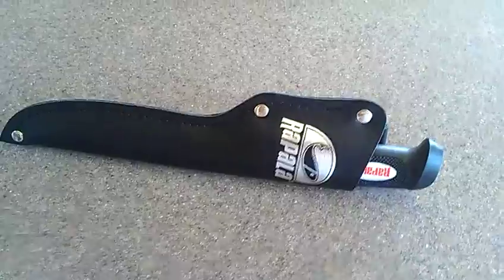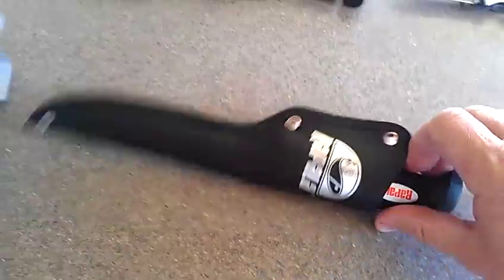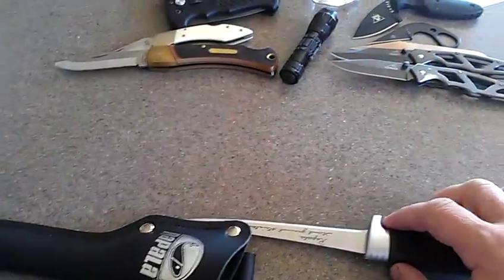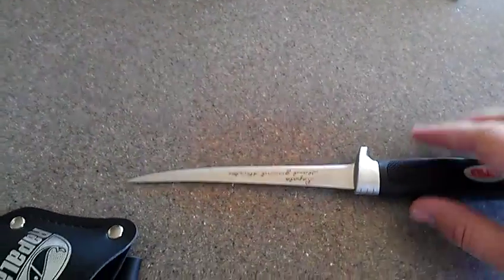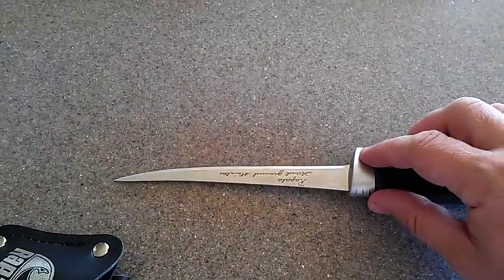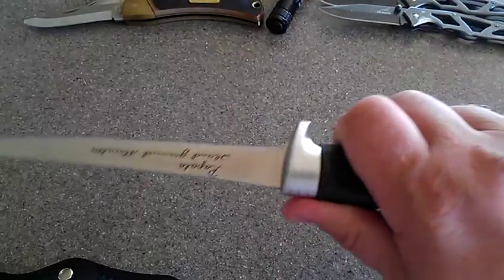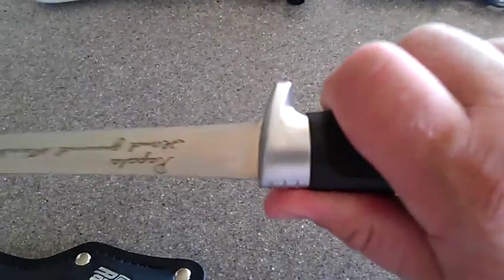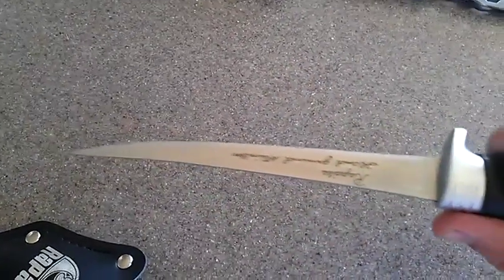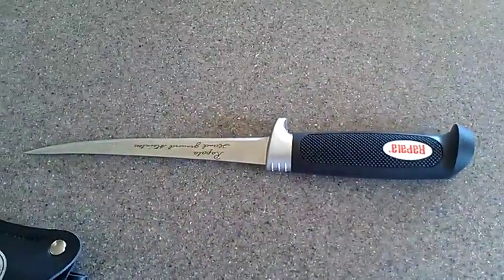I'll add a kydex sheath and we'll see how much better it is. I'm going to make it so the knife sheath comes all the way up to just about right here, just past it. If I got my pinky all the way back, there's a little bit of room. I'm going to make a knife sheath out of olive drab because I have quite a bit of that.